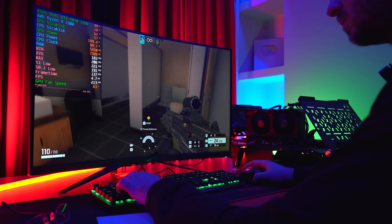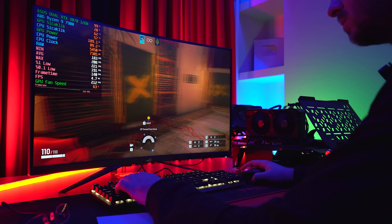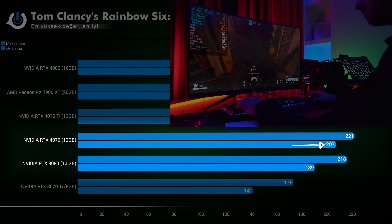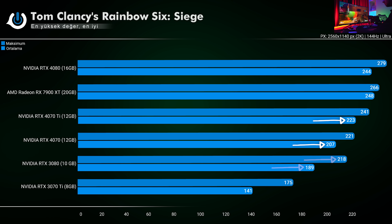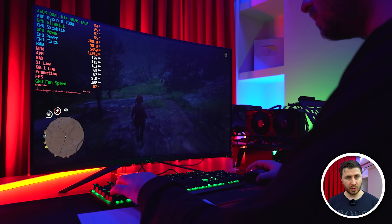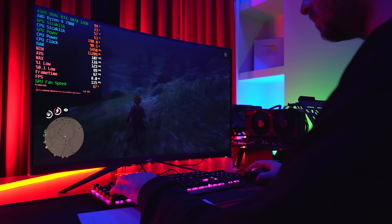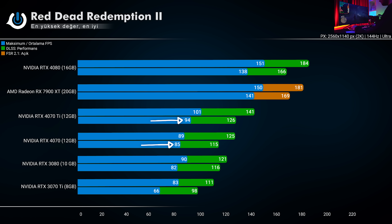Bir diğer saf kas gücü testini Rainbow Six ile yapıyoruz; optimizasyonu çok iyi ve hâlâ online olarak bayağı oyuncusu var. RTX 4070, 207 ortalama ve 221 tepe noktası ile yine 3080'in önünde; ortalamadaki fark %8'e kadar çıkıyor. RTX 4070 Ti'nin ise 16 FPS kadar gerisinden takip ediyor. DLSS ve FSR'ın açıldığı ilk karşılaştırmayı RDR2 ile yapıyoruz; hem ağır hem de sistemleri yoran oyunlardan biri. RTX 4070 ortalamada 85 FPS ile başlayıp DLSS açıldığında 115 FPS'e tırmanıyor; RTX 3080 ise 82 ortalamada DLSS ile 116 alarak sadece 1 FPS farkla geçiyor.